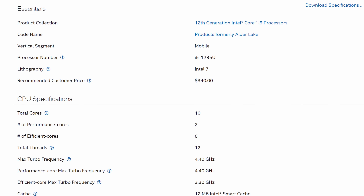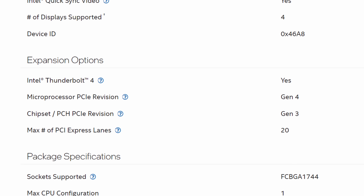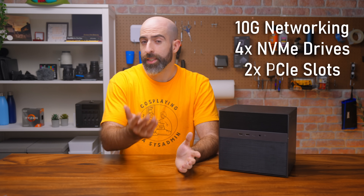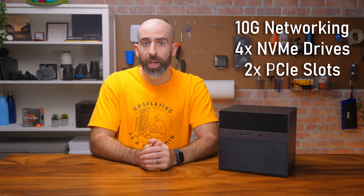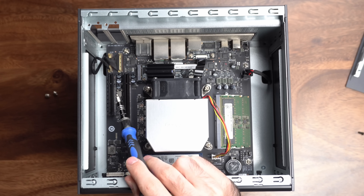On the surface, all of this seems great, but we have to take a deeper look. The CPU is an Intel i5-1235U, which has 20 lanes of PCIe Gen 4. But notice I listed a ton of PCIe expansion — the 10-gig card, the dual slots, and the 4 NVMe drives. So how are we handling all that? Well, with PCIe switching, you aren't getting the full bandwidth to any of these things.